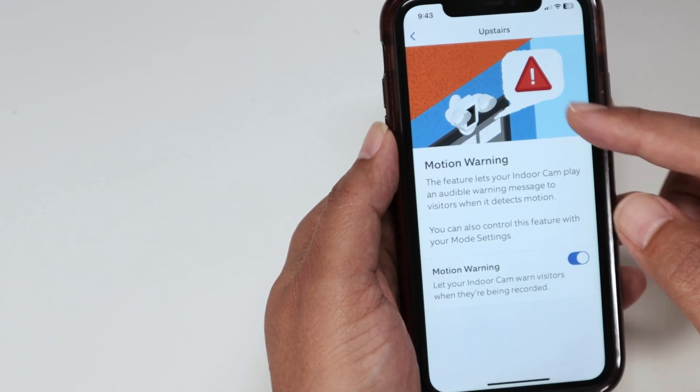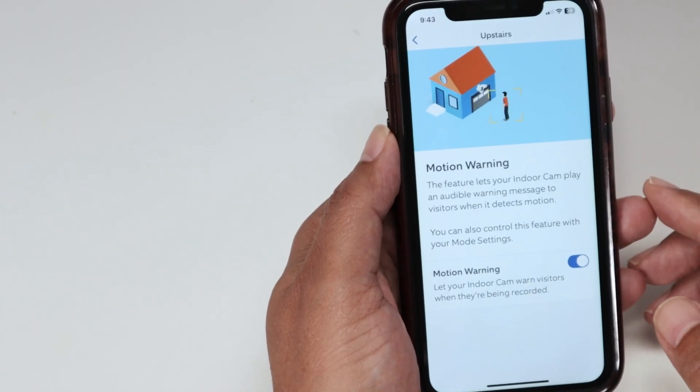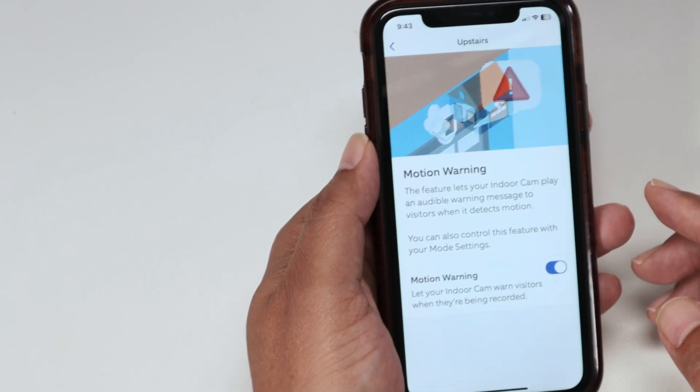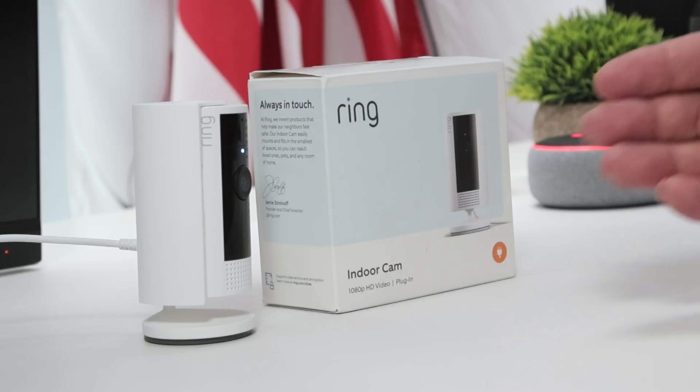You see, when somebody approaches the camera, the camera speaks. So pretty simple. So that's the way you can enable Motion Detection Warnings on a Ring Indoor Camera.